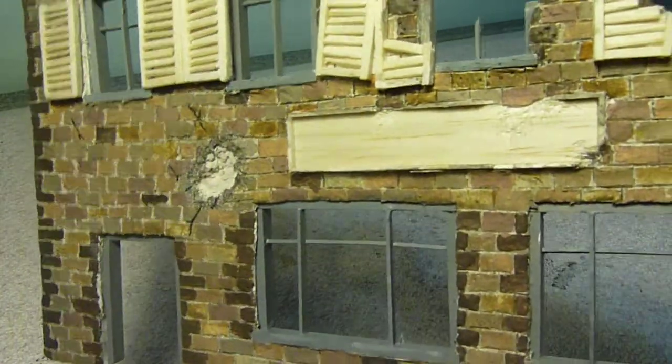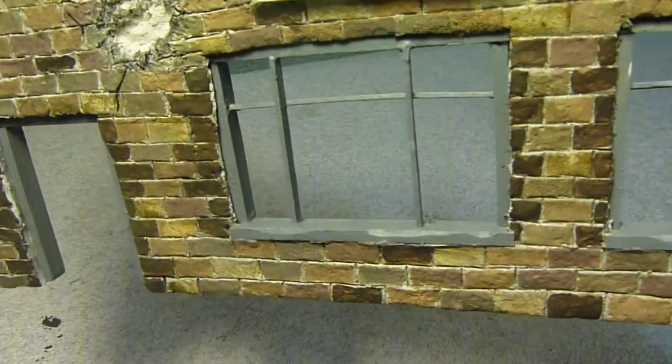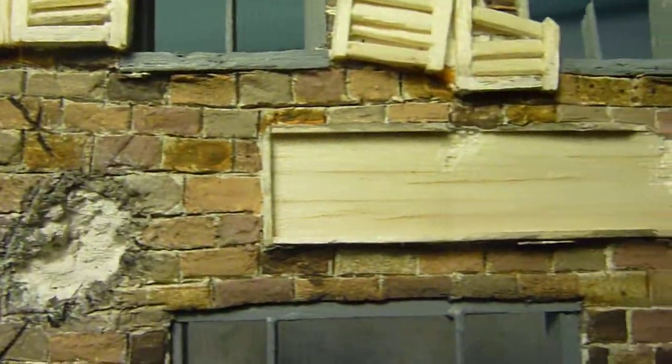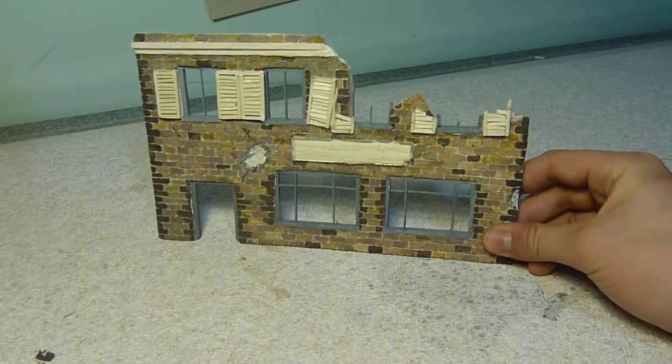The windows I started doing — I just gave them a coat of paint, and there's no weathering on them yet. Each brick was done by hand, so they're all slightly different colours, which gives it a more realistic look further away, as you can see.